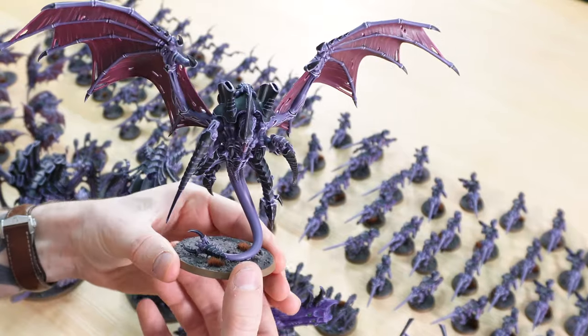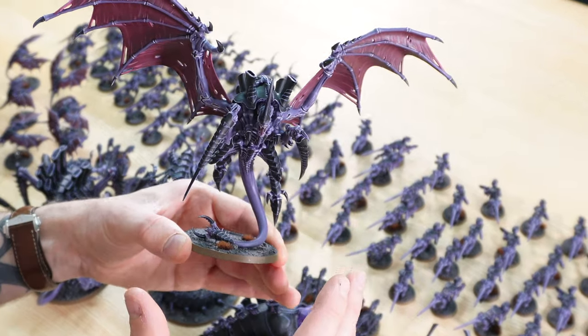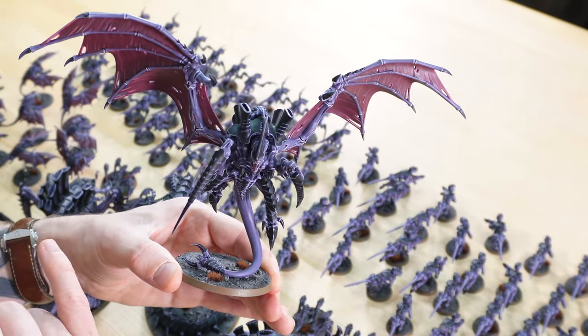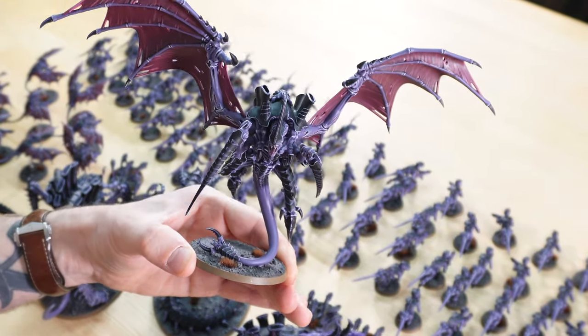I absolutely love the use of the desaturated base with this colour scheme. Not the most vibrant of colour schemes, but I think it really makes the army look very ominous and imposing. I love the desaturated base tone with that Steel Legion Drab base for them as well, just to finish off. It's almost very similar to the box art kind of style of basing choice.